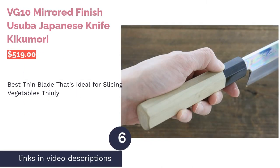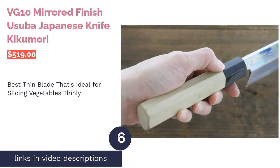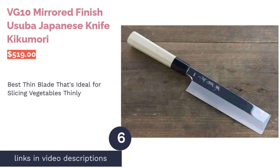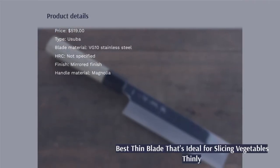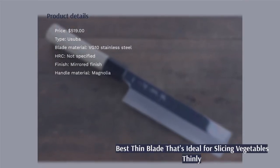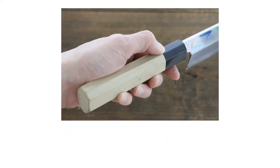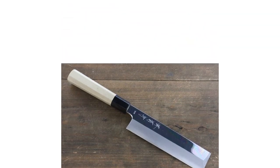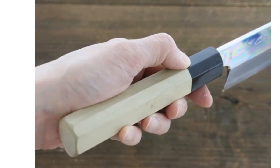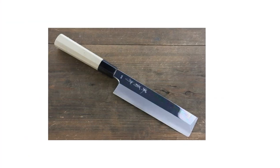The next product is the Kikuichi VG-10 Mirrored Finish Usuba Japanese Knife. Pros: it features a single-edged blade that can make thin, precise cuts. The blade is forged from VG-10 steel with a mirrored finish to ensure sharpness and durability. The magnolia handle is durable and comfortable to hold, making it a great choice for professional chefs. Cons: it is not dishwasher safe.